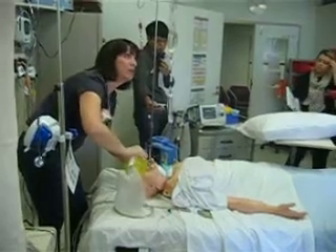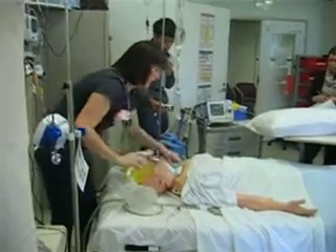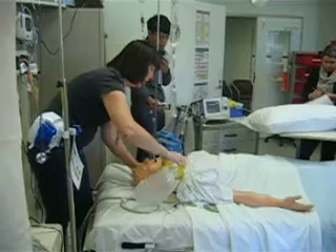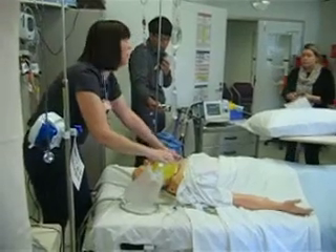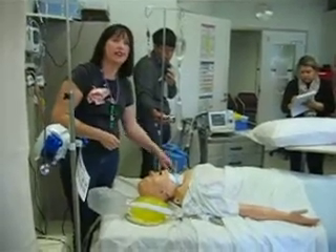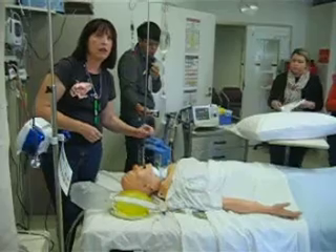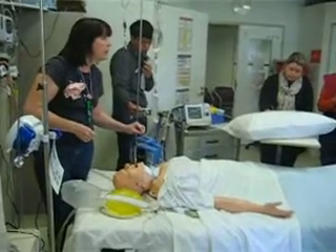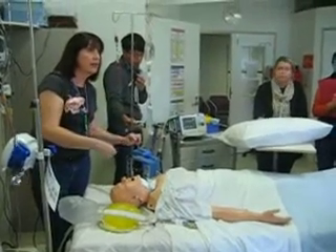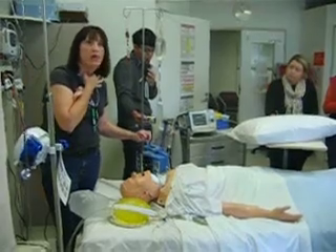For rescue breaths, what's the rate of breath delivery per minute? About twelve to fifteen. And obviously you can bag like that. Make sure when you're bagging someone with a cuffed tracheostomy tube, what would you want to know about the cuff? Whether it's inflated or not. What will happen to all the air that you deliver? They're at risk of aspiration — but what is the primary reason we have a cuff?